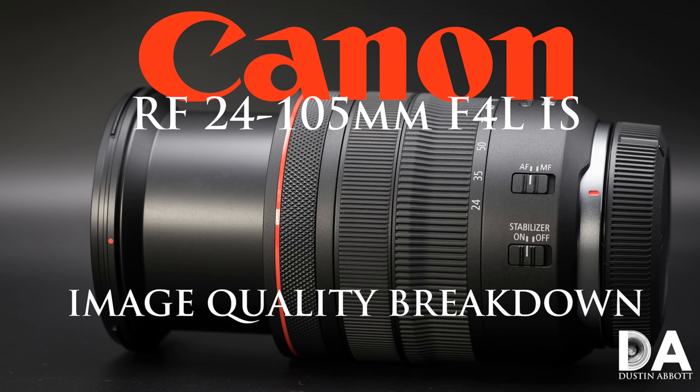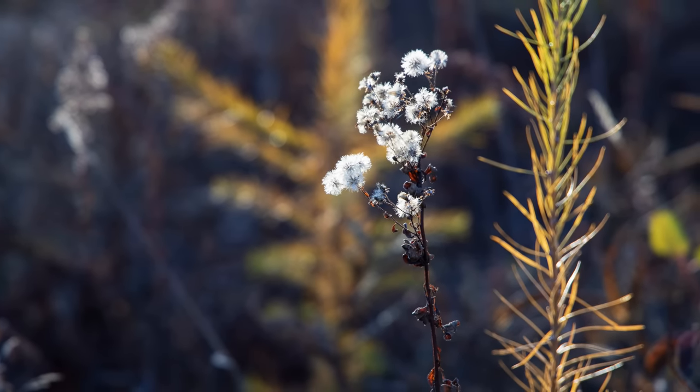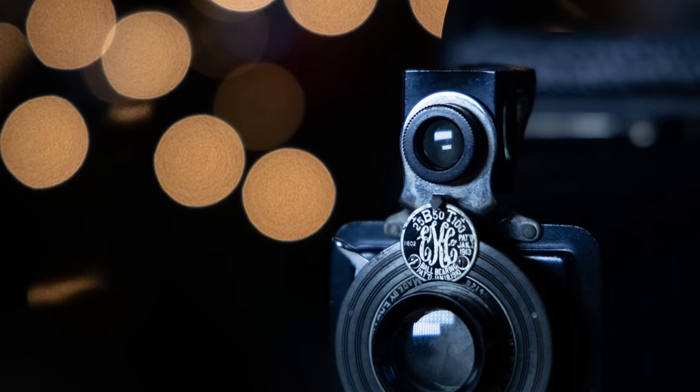In the second episode, we took a look at the actual optical performance and image quality from the lens, and there's a lot of good takeaways. First of all, all throughout the focal range, this lens is exceptionally sharp in the center of the frame — near perfect — which means you get a lot of great looking images. There's maybe a tiny mild regression at 105 millimeters, but still very sharp. If you're composing anywhere in the center — probably two thirds of the frame — you're going to get really crisp looking images.